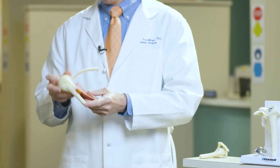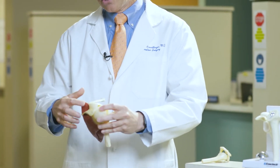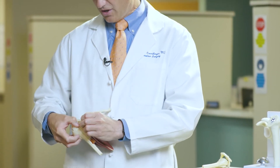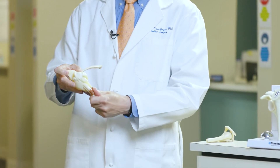The rotator cuff is a group of muscles — this is a right shoulder — that forms a cuff of tissue coming off the shoulder blade and holds the arm in place. By holding the arm in place, when the arm moves the ball stays centered on the socket. When somebody has a torn rotator cuff, the arm can come up out of the socket.